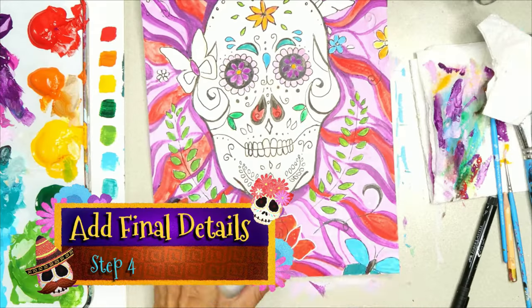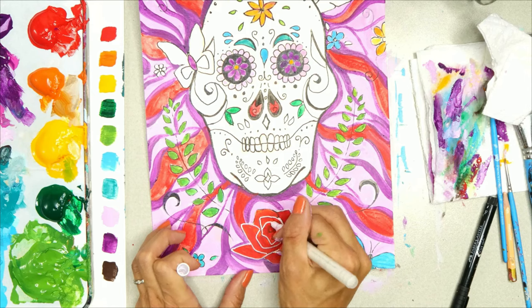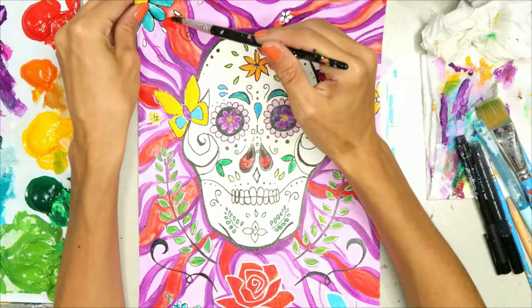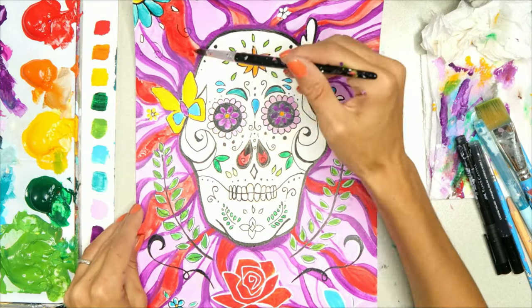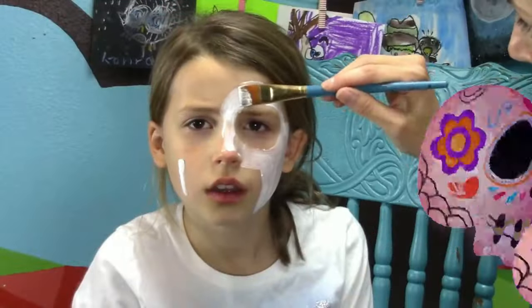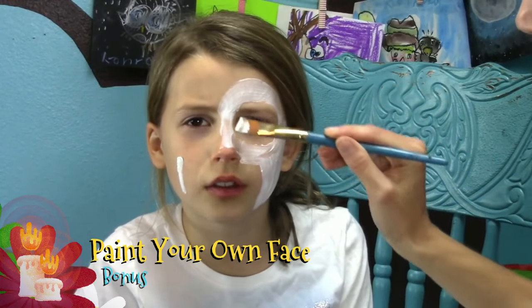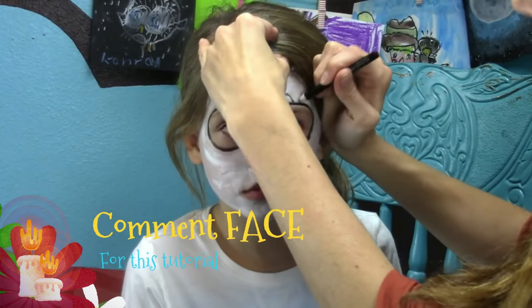Let's add some pizzazz to our artwork. We can add different colors of markers, different types of paints or paint pens — whatever we want to do, we're going to make it fun. You can put all these designs on your own face too, which makes a really cool Halloween costume, and I have a tutorial for that. If you put 'face' in the comments, I can send you that tutorial. If you love the sugar skull drawing, I've made it really easy by turning it into a workshop — just type 'sugar skull' in the comments and I'll send you the link.